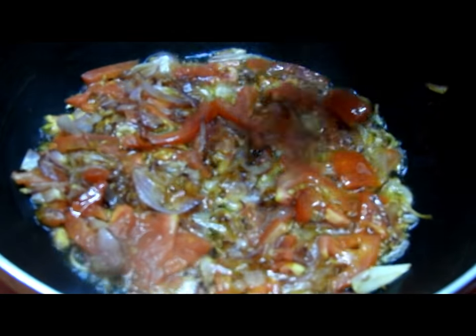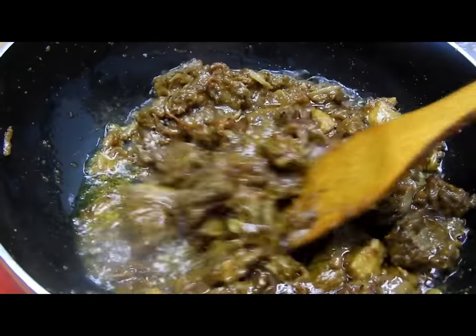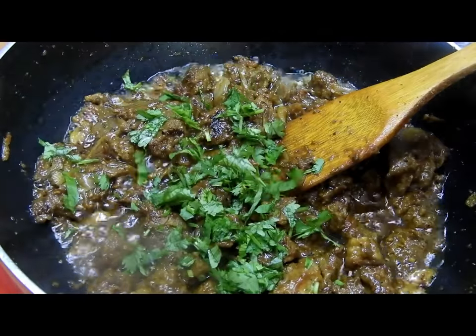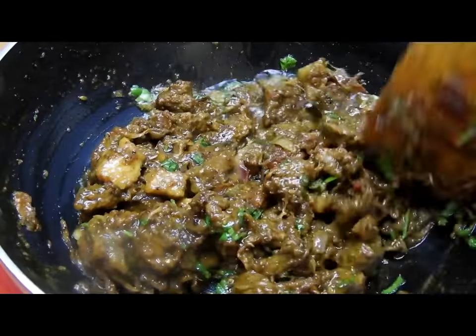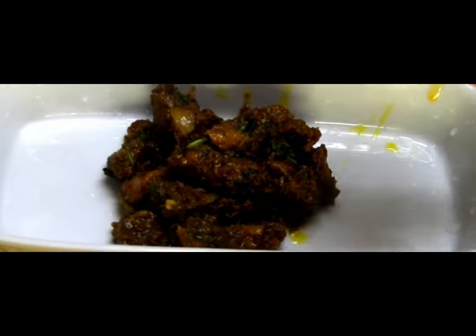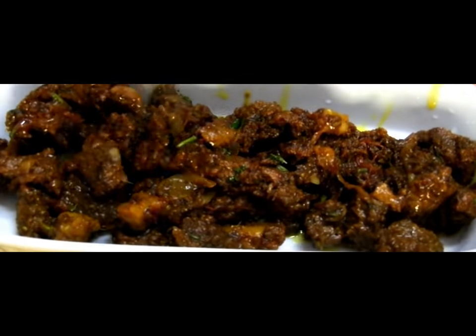Once both the ingredients are well cooked, we will add the camel meat along with the broth which is left over, and cook until the broth is evaporated completely. Then we'll add some coriander, give it a nice mix, and serve hot roasted camel meat.